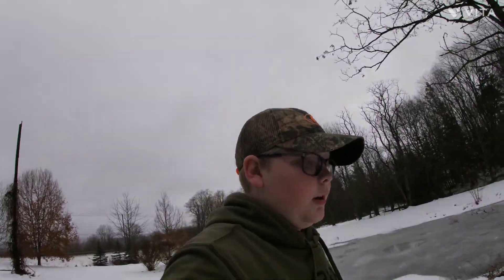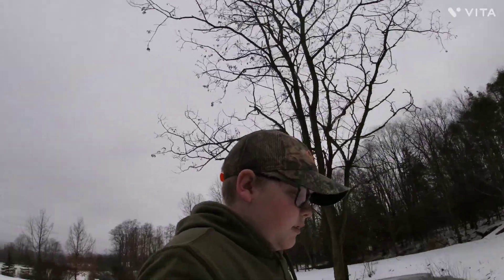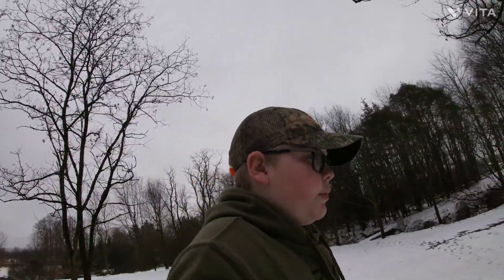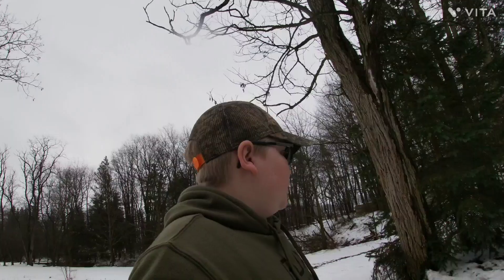Hey, welcome back to the Emery Farm. There's snow on the ground and it's raining right now. We're going to do the chores like normal and we're also going to be cleaning out the coops, so let's get to that.